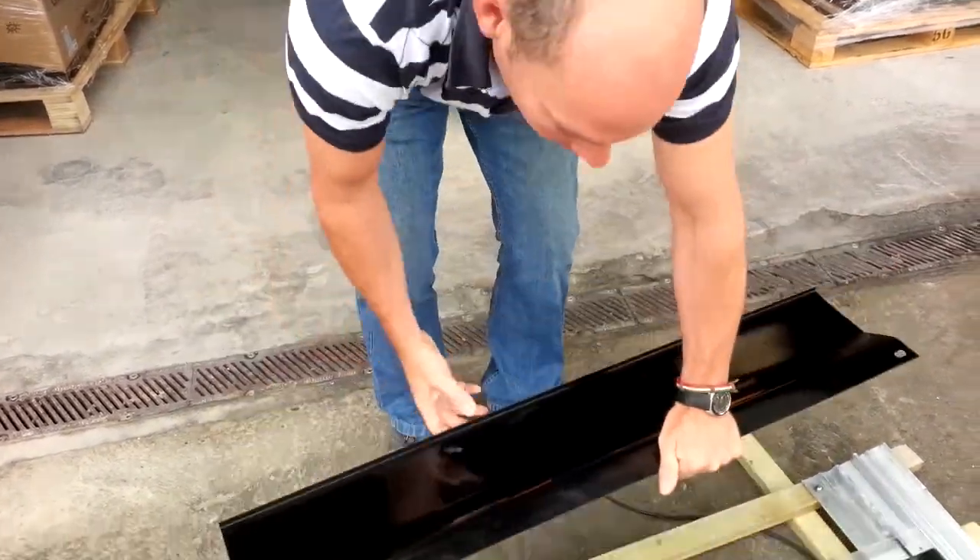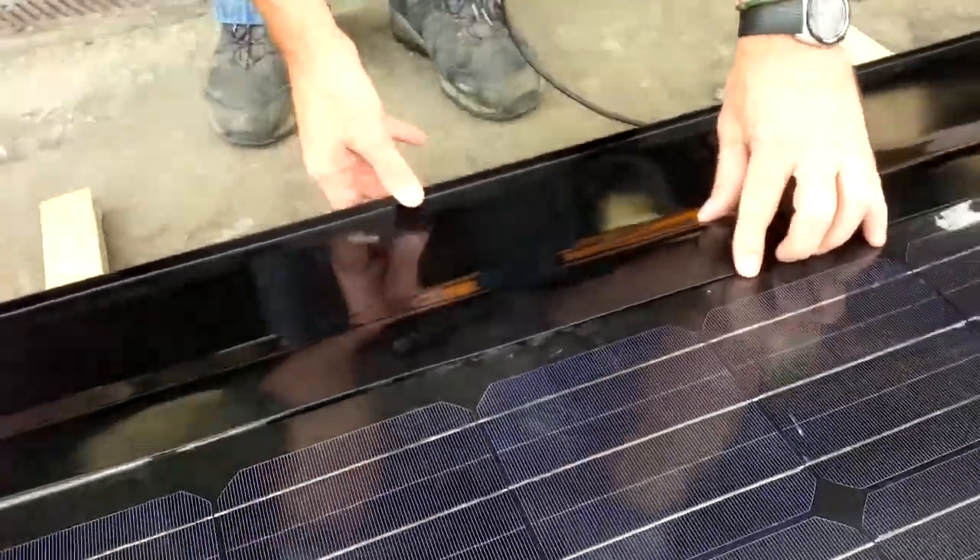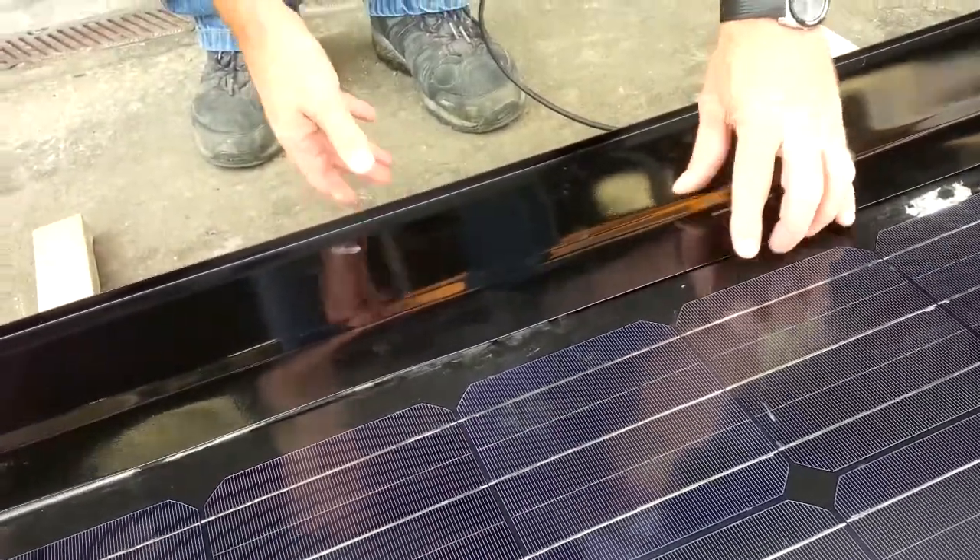I'm going to do this without any tape. So now, that's absolutely down at the back.